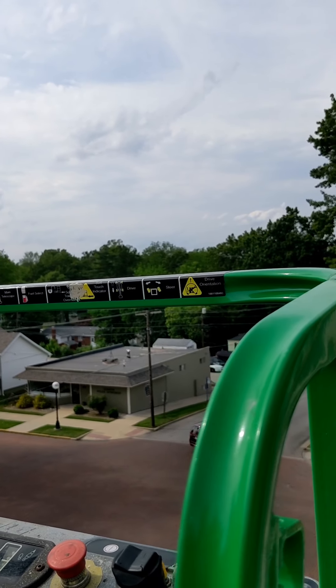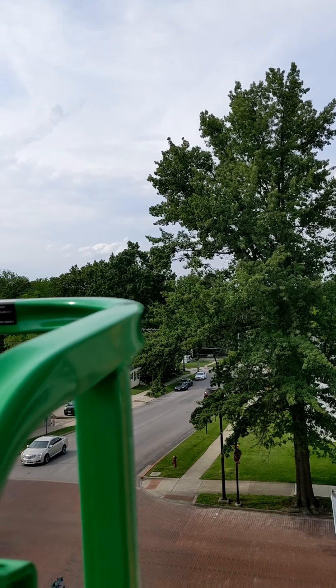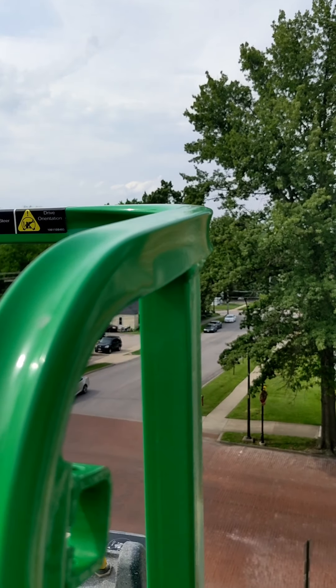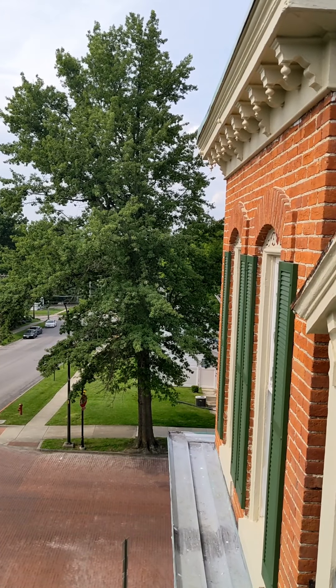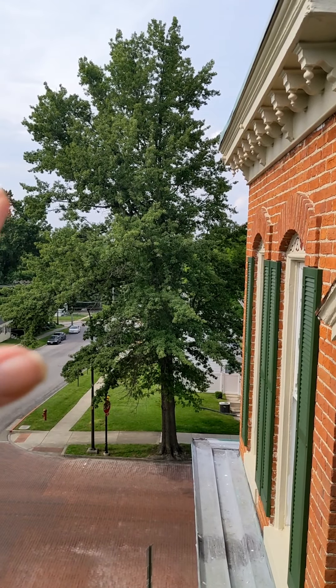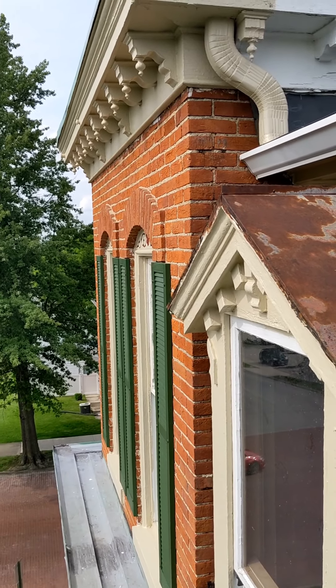We have the lift, so hopefully that's the last time we have to get one. The screens are in the garage. They only go on the front of the house — the musicians quarters room — that's the only room that has the original windows on the third or fourth floor.